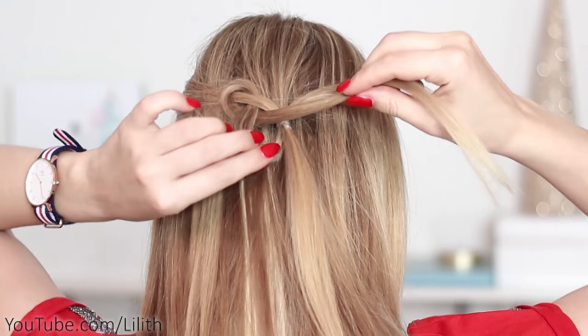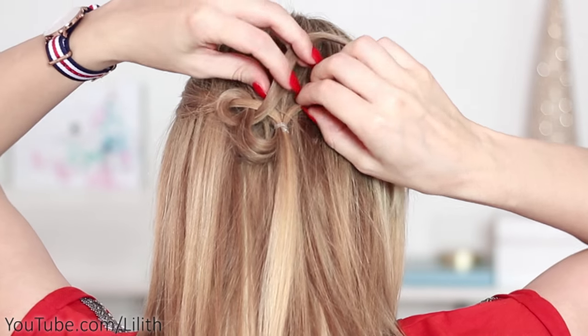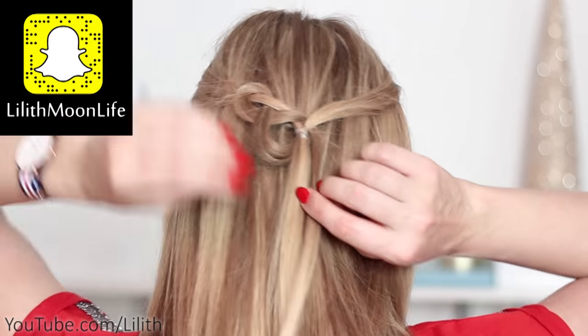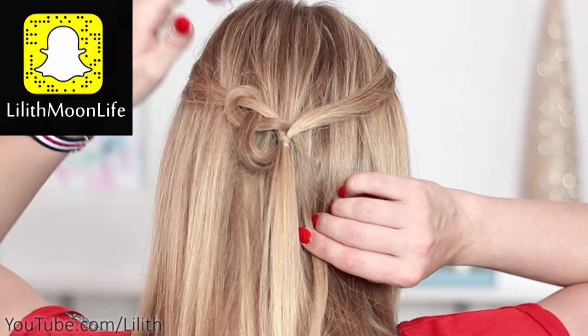I tighten it up and finally wrap it around the right strand, directing the end downward. You can secure this strand either with a bobby pin — I'm going to show you this technique later on — or with another elastic band. This is what I'm going to do at this point.